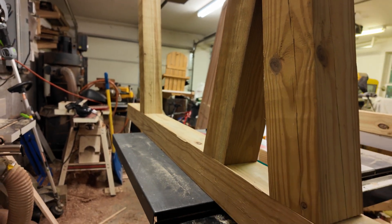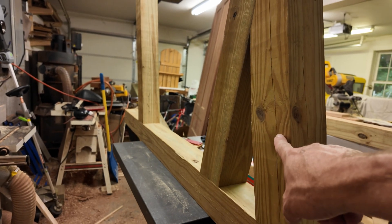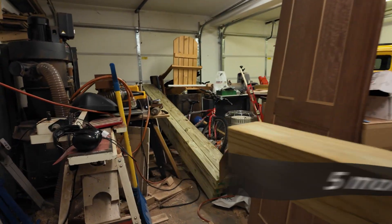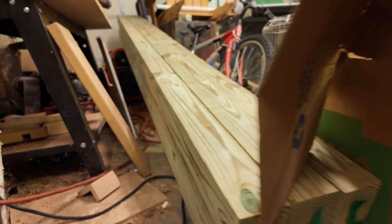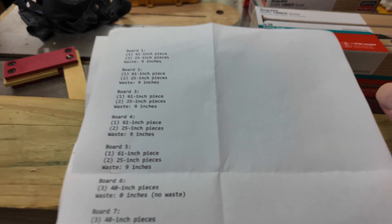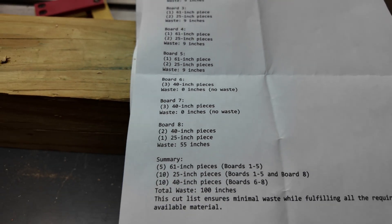Don't mind the mess in the garage — it's a disaster down here. So we've got this first one; we need one more knee brace on this side to finish this stanchion, and then we have to build five more out of this stack of four-by-four posts I just brought in from the truck. In order to build six more stanchions, we plugged this into ChatGPT based on eight four-by-four ten-foot pieces. We asked it to optimize our cut list for all the components, and that's what it spit out.